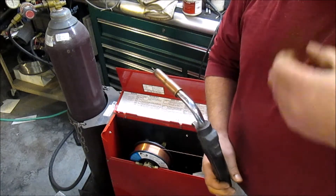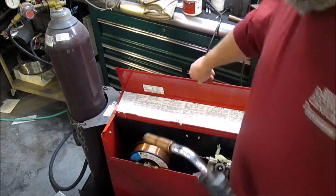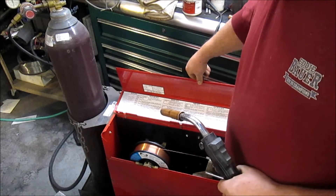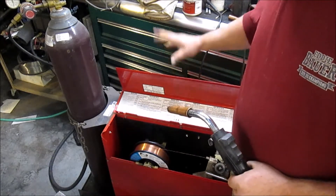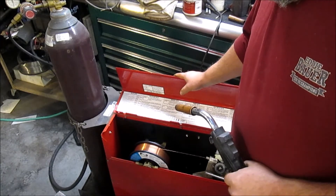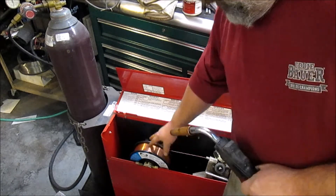I'm going to grab a piece of sheet metal and give it a little test run. That's how you change out the wire on a Lincoln SP 250. This is an old machine, but all machines are pretty much the same as far as how you change out the wire on them. This machine is designed to take 35-pound spools or the 10-pound spools.